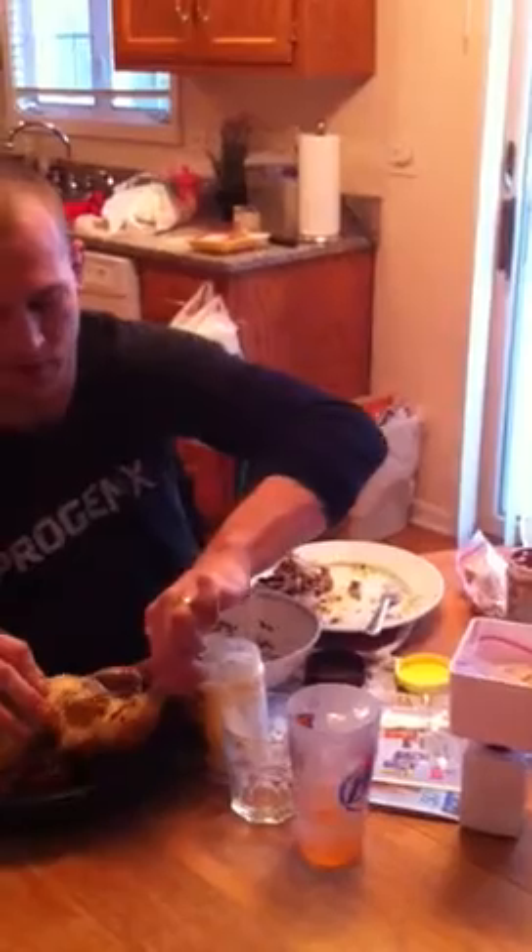Put the little baggie right into the scale so the scale doesn't even get grease. Easy day — chunk of meat.